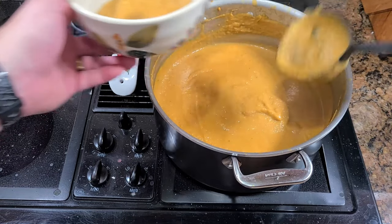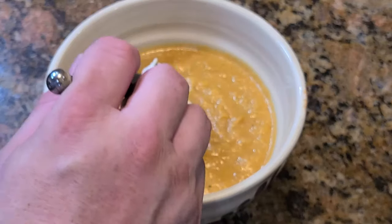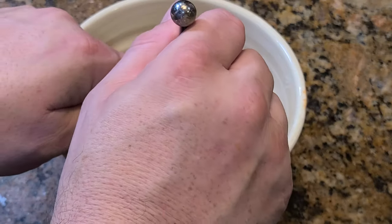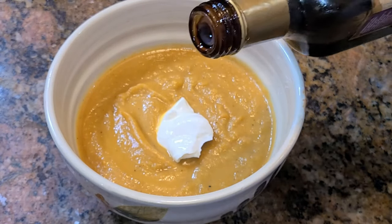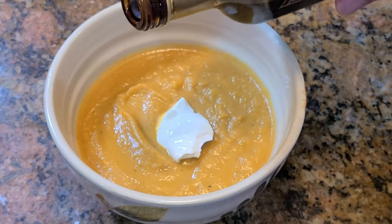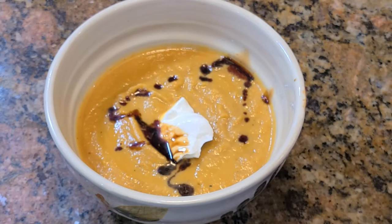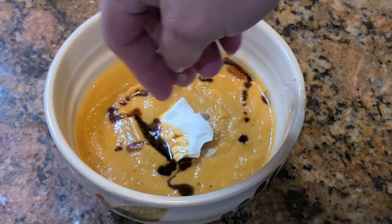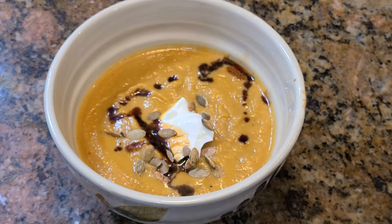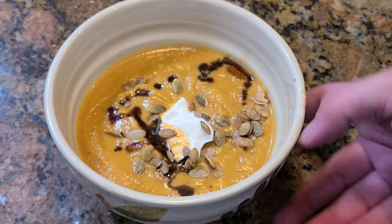Then I'll let it simmer for maybe another 10 to 15 minutes and then we're ready to plate. For toppings, I like to add a little sour cream — you could also do yogurt — and then we add some pepitas, which are hulled pumpkin seeds, for some crunch and extra flavor.